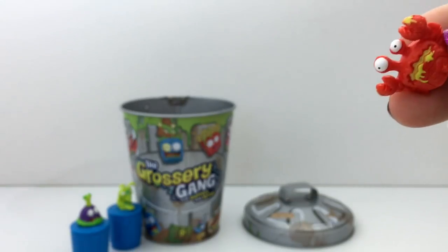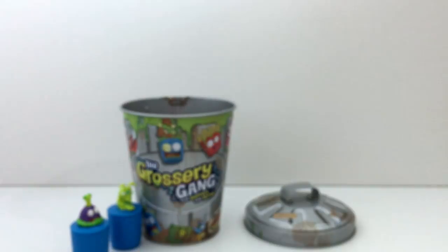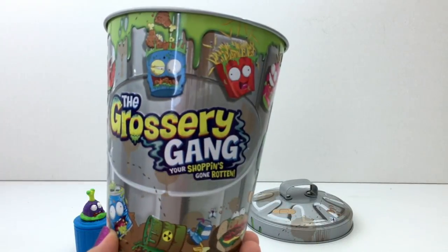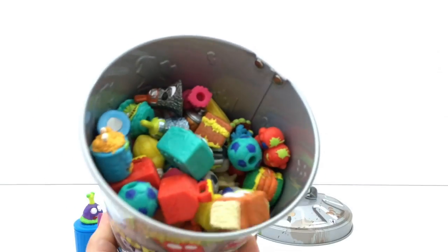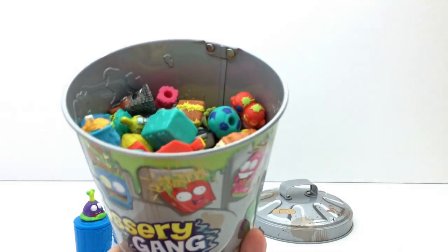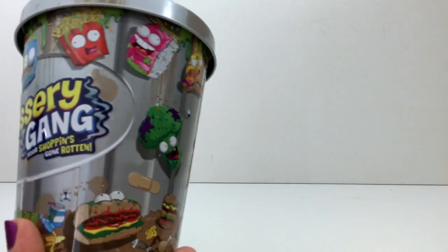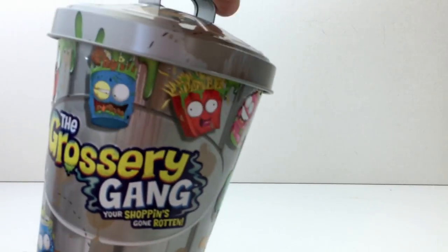Oops, I missed. The lobster's trying to escape. Do you know who just tried to escape? The rubber ducky again. Wow, these are all the ones that we have gotten so far and they fit. They actually all fit in here. Perfect size. I'm actually really happy with this. If you collect grocery gangs, this is really good to get.